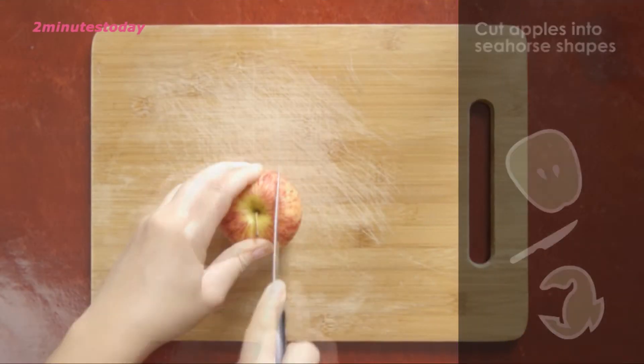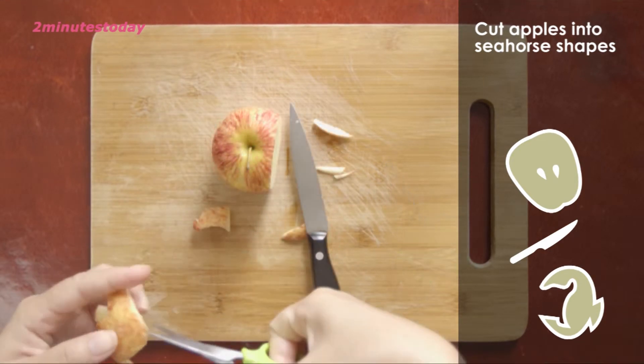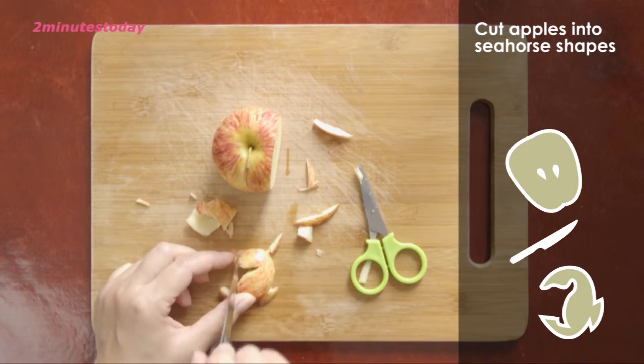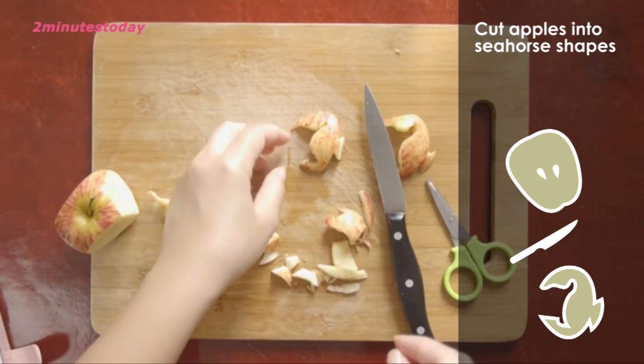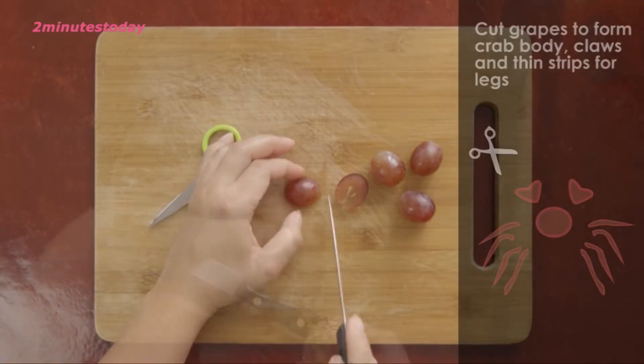Cut the seahorse from the apple. Cut the crab from the grapes.